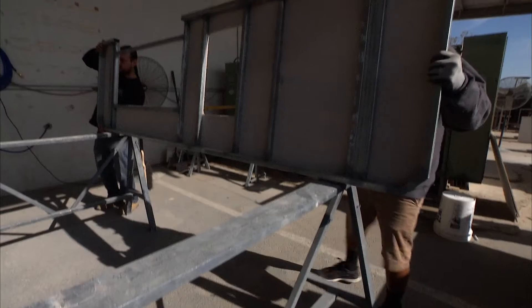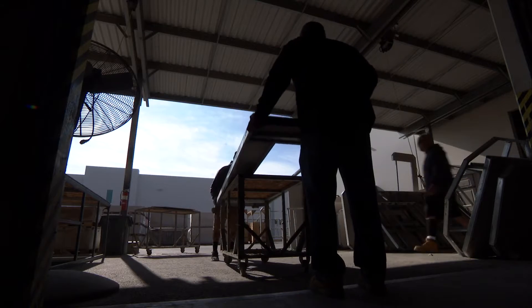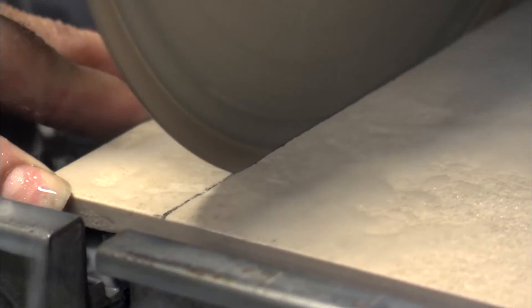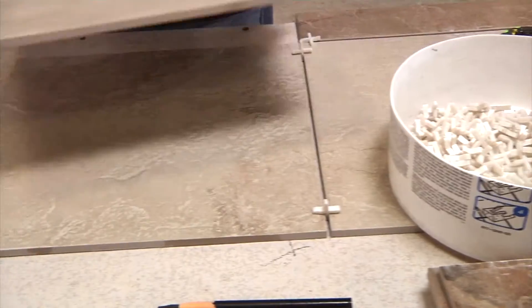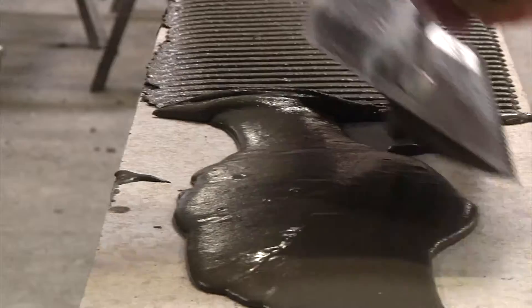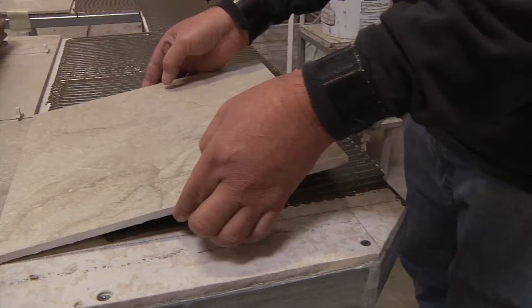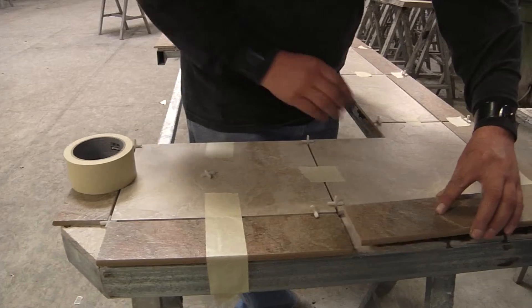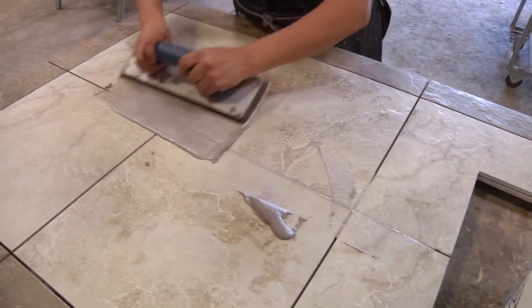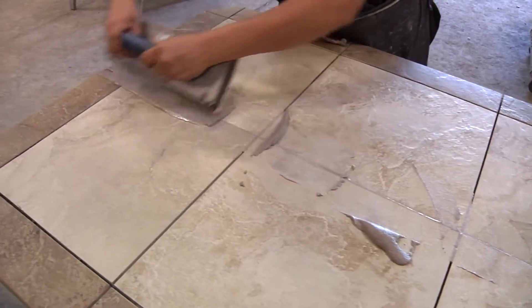Now the top is ready to be dressed in weather-resistant porcelain tile. Our master craftspeople cut each tile by hand and fit them precisely into the custom design. Tiles are applied with industrial strength flexible adhesive for maximum durability. The entire countertop is then grouted with pre-sealed grout to prevent weather damage.